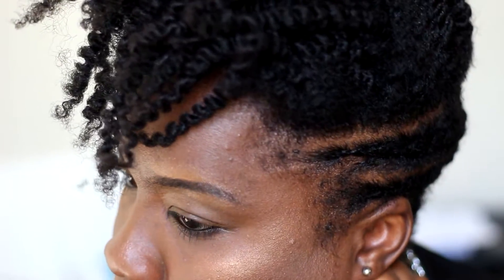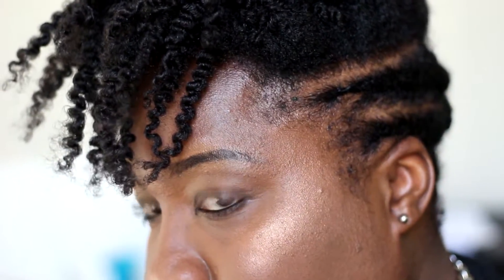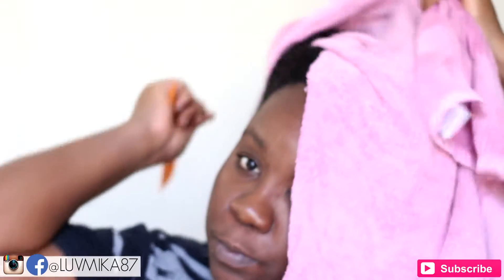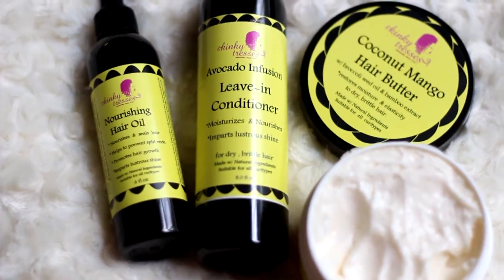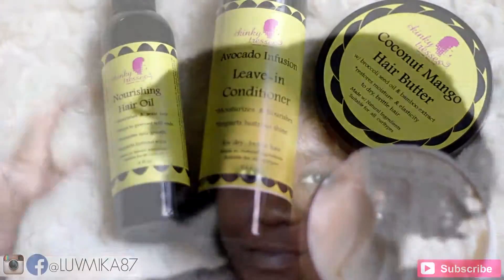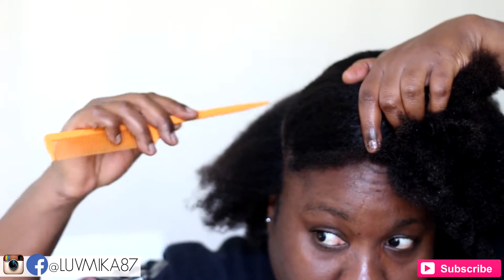For this look I'm starting off with freshly washed and deep conditioned hair, and I'll be using styling products all from Kinky Trusses. I sectioned off my hair similar to how you would section it off to prepare for an undercut.